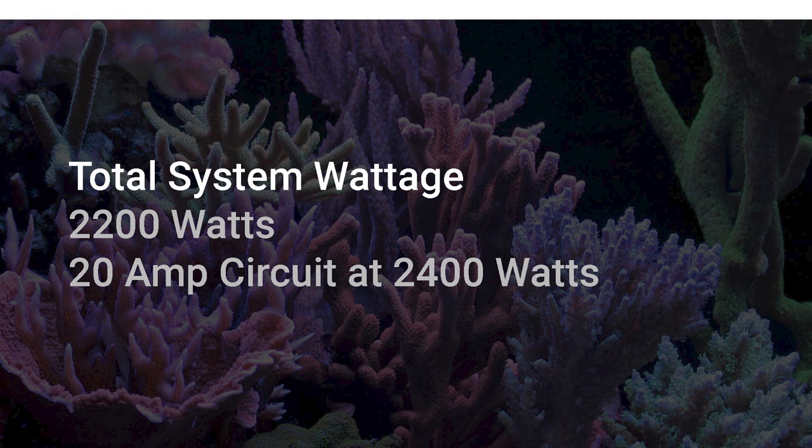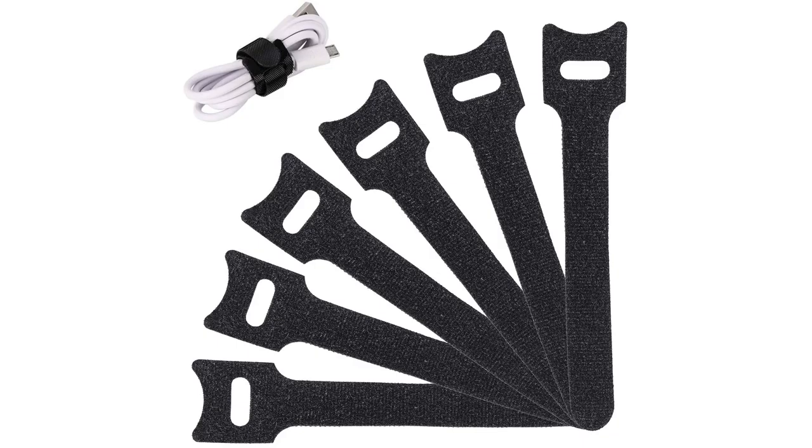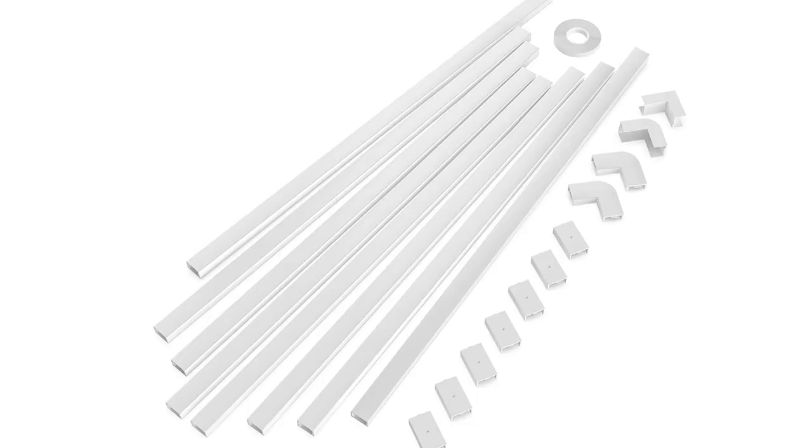So a 20-amp circuit at 2400 watts should be sufficient. In order to mount and organize all of our cords, we used items such as cable tie mounts, cable tie straps, velcro cable ties, zip ties, and cable channel concealer.